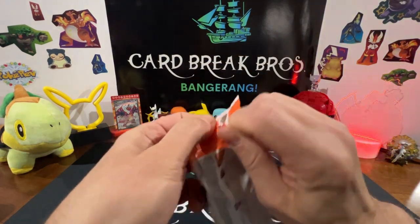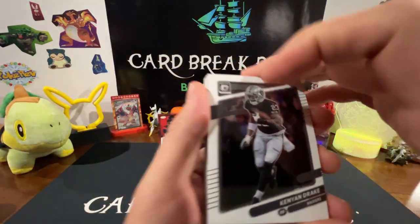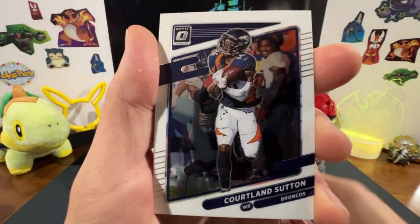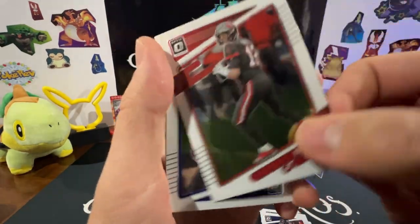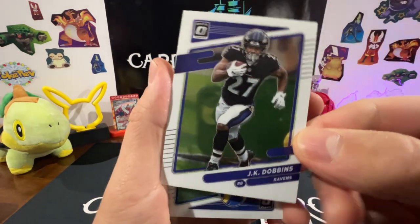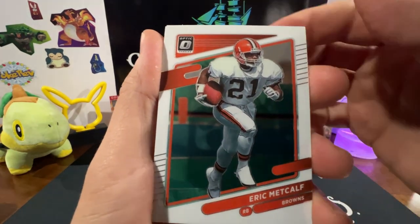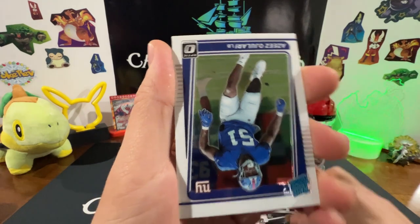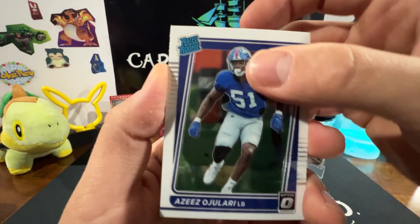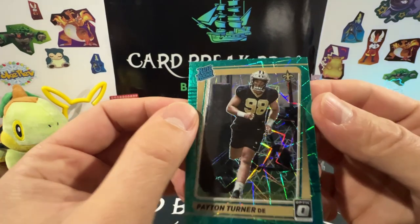Final pack — 12-card value pack Optic. Kenyon Drake, Terry McLaurin, Miles Sanders, James White, Courtland Sutton, Tom Brady — nice, Buccaneers — JK Dobbins, Cam Akers, Eric Metcalf, Randall Cobb rated rookie, Aziz Adjulari, Peyton Turner rated rookie, and like a laser parallel — that's cool, sleeve that one up.